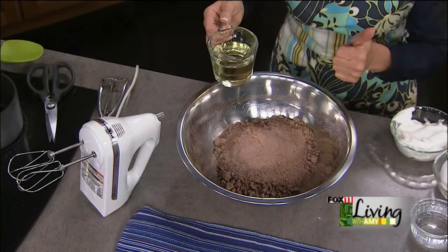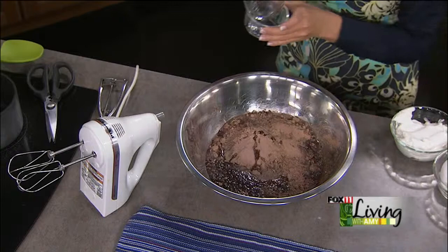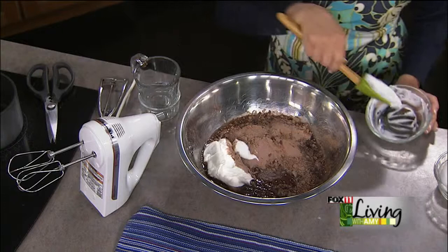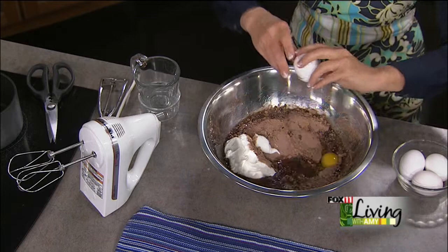In goes our box cake mix, our instant chocolate pudding mix, three-quarters of a cup of vegetable oil, half a cup of water, one cup of sour cream — which is going to make these really moist and fudgy — and four eggs instead of the three eggs the box recipe calls for.